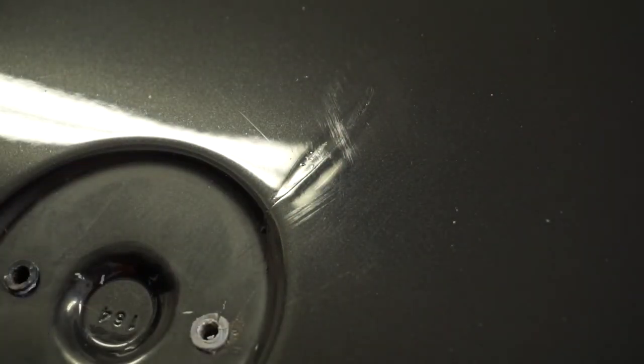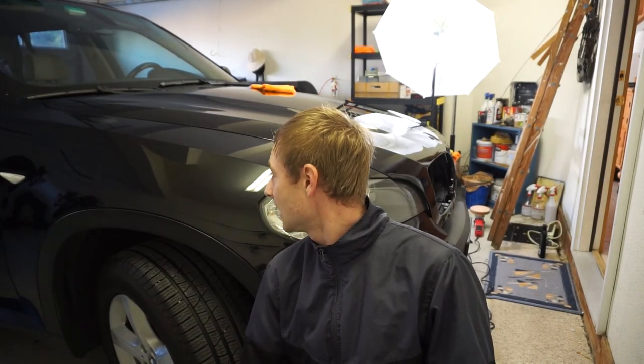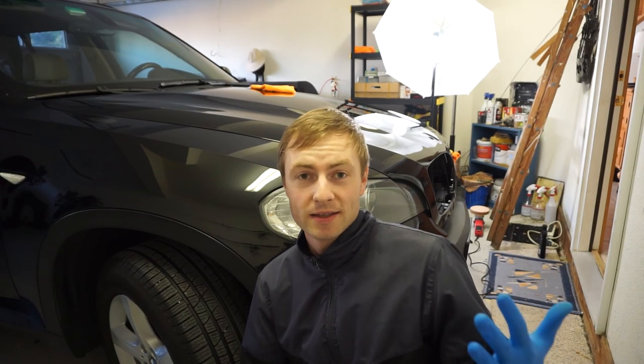As you can see, we kind of managed to make the actual scratch less exposed, but that spot is still there. So it is what it is. Basically that's it — that's how easy it is to work with rock chips.